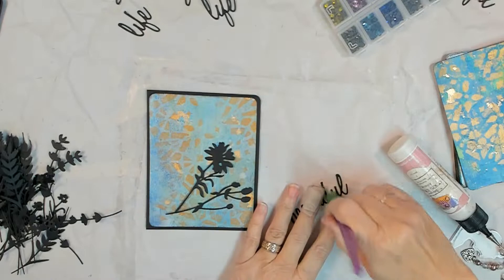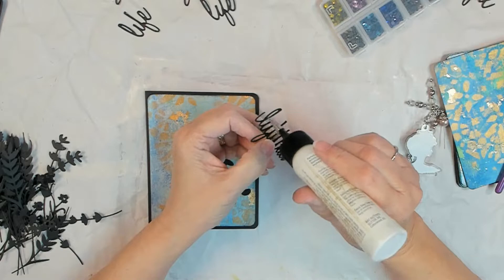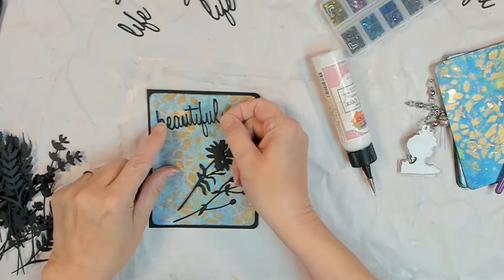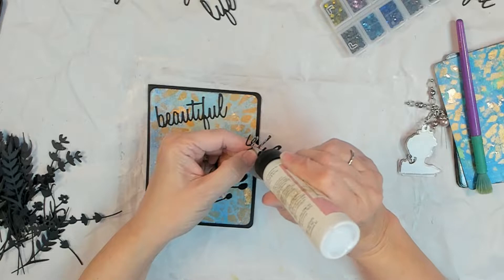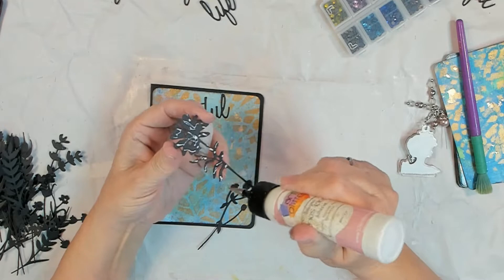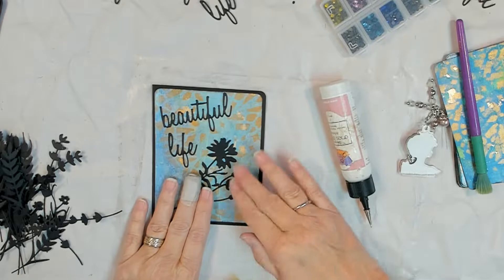I die-cut some letters and some wildflowers from black cardstock — they are unbranded flowers, I think the link from Amazon is in the description box. What I'm doing with that old stencil brush — it's a really stiff brush — is when you die-cut finer detail stuff you can end up with little fuzzy paper hairs. I just run it through one time and use that stiff brush to knock away those fine little hairs. Then we're just smooshing and gluing it down with art glitter glue.